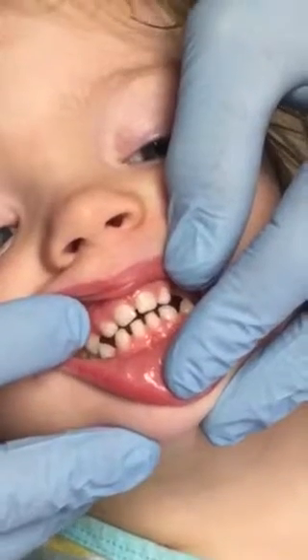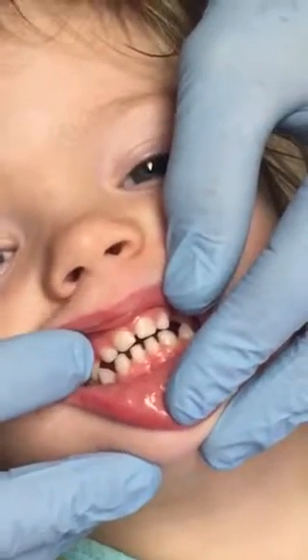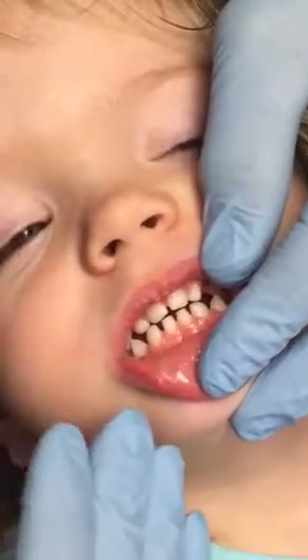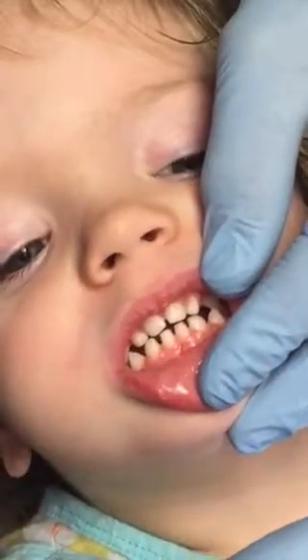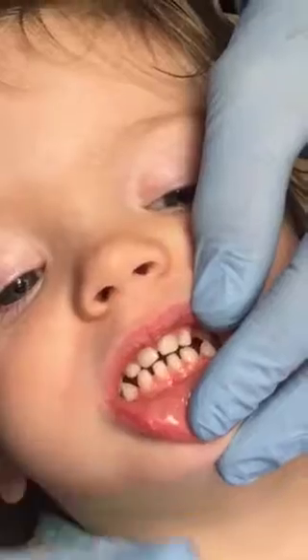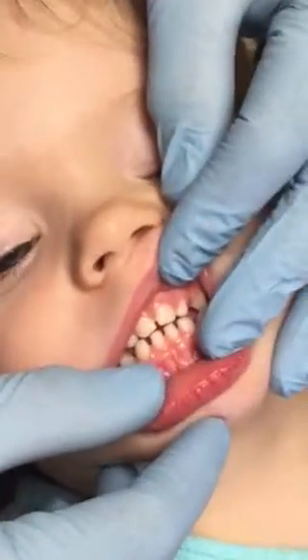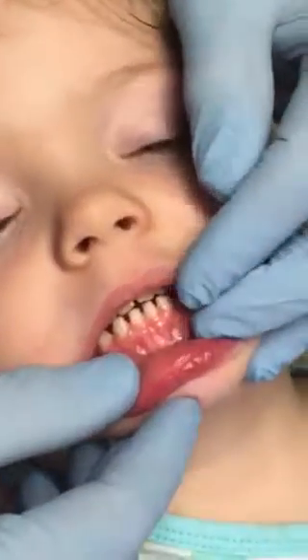If her tongue was creating the open bite, the bottom teeth would be flared out. So I know she's not pushing against her teeth with her tongue, which tells me her tongue is not totally anchored.